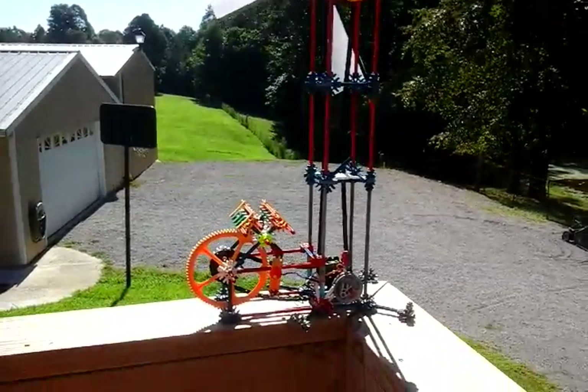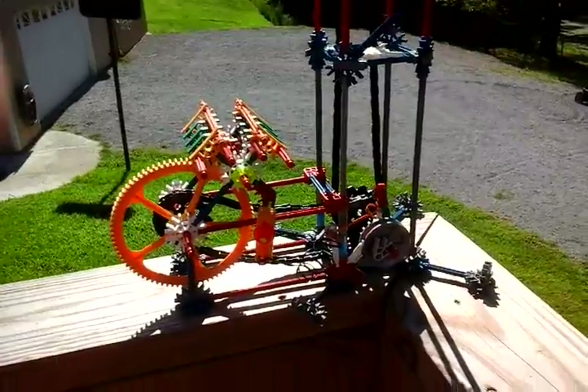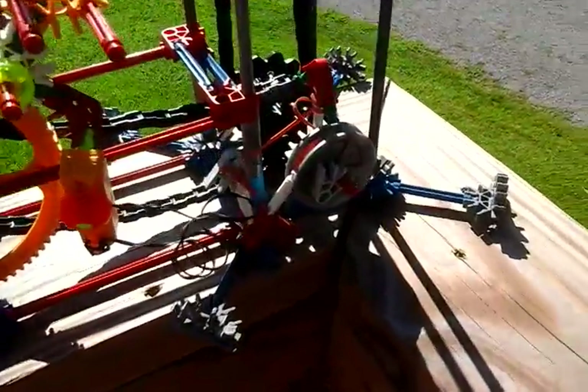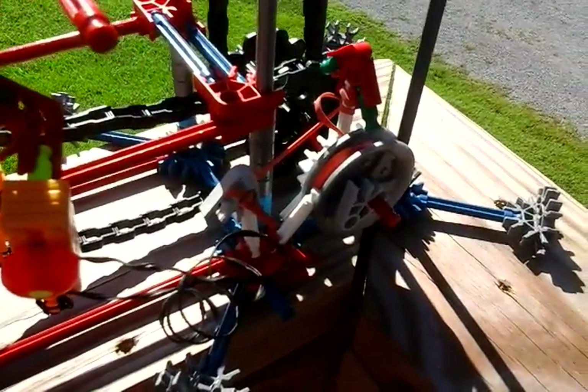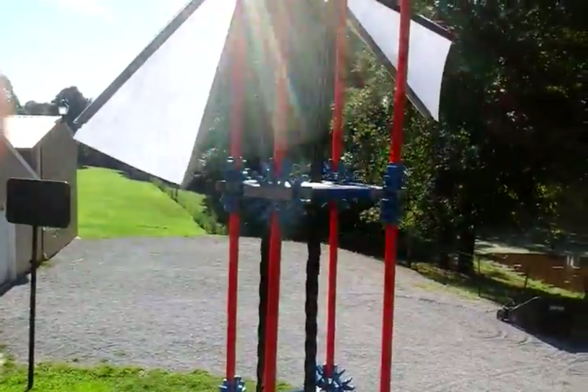Howdy YouTube, this is BrandJoan, and in this video I wanted to show you my Konex power windmill. This thing right here — the drum — that's a brake, and that's why it's not spinning now, because it's fairly windy here.